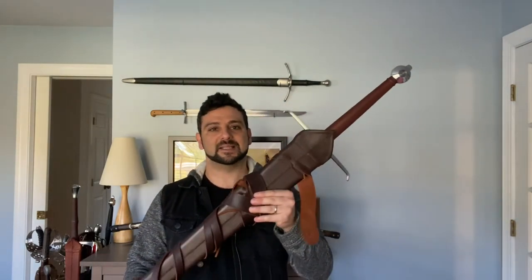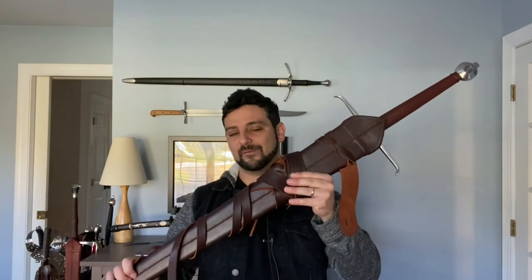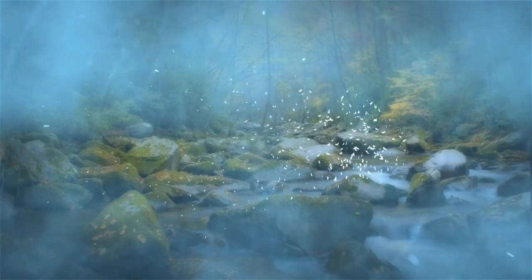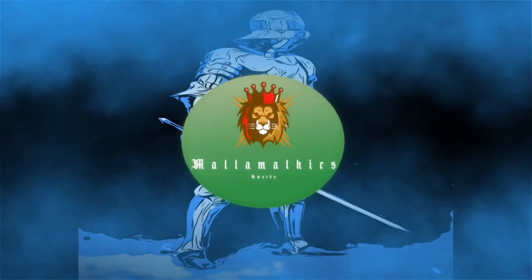There it is, guys — the Dark Sword Armory Alexandria sword. A fantastic sword. I had a great time with it and I'm very happy to own one. That's my honest opinion. Thank you very much for stopping by. Please leave a like and subscribe below if you want to see future reviews, and please leave some comments. As always, stay safe and have a great day. Thanks for watching — I'll see you next time.